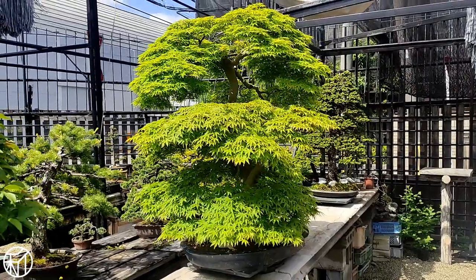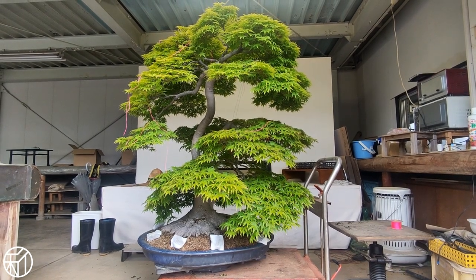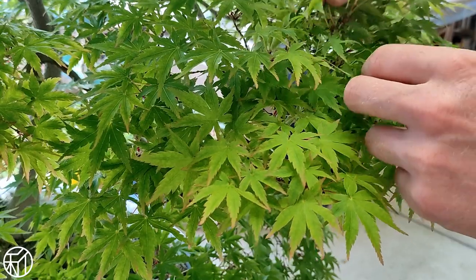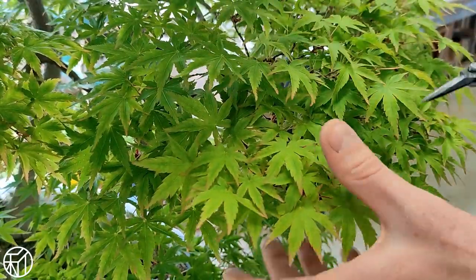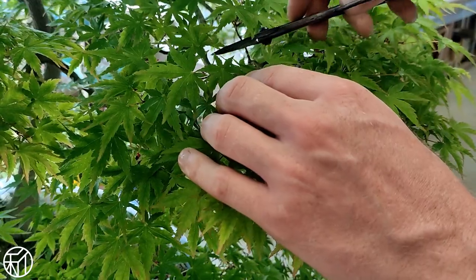The last piece I'd like to share is how we manage the strength on this almost 100-year-old momiji. When maples get this old, the most important thing is to manage their strength in the very weakest areas — but the difficult thing is that the tree as a whole is not so vigorous anymore.